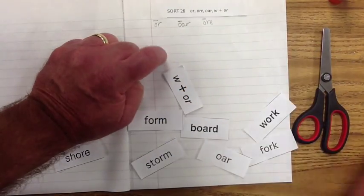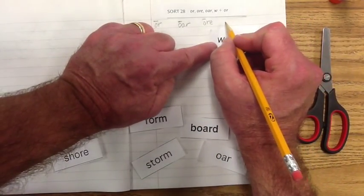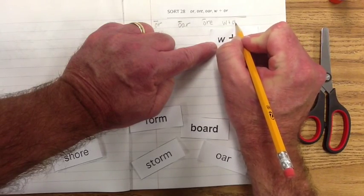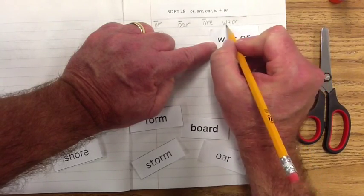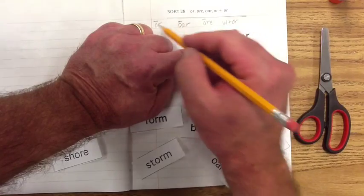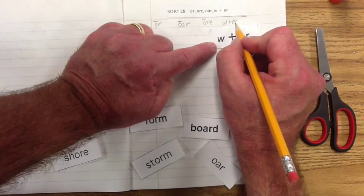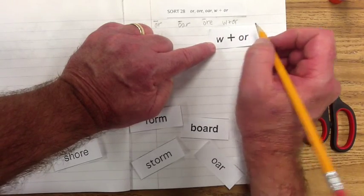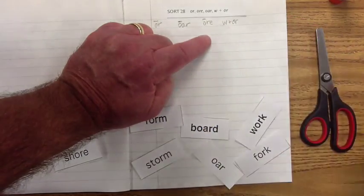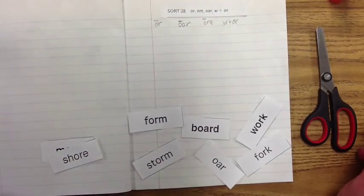Then we have 'w' plus 'or.' Let's move it over here for a little more room. When the 'w' is included, it's going to make kind of a schwa sound — it changes the way this 'or' sounds. It's not going to make that long 'o' sound; it's going to be more of a schwa. It's not long, it's not short — it's kind of a sound all to its own. We won't hear that distinct long 'o' sound when we have the 'w' with it.